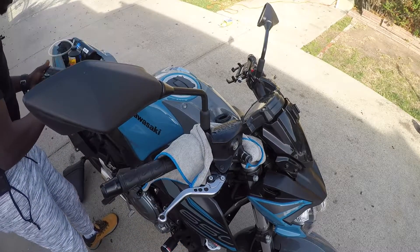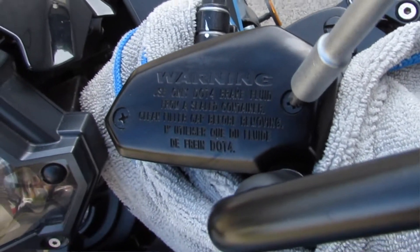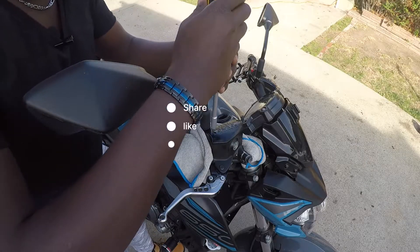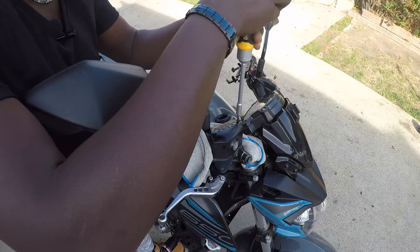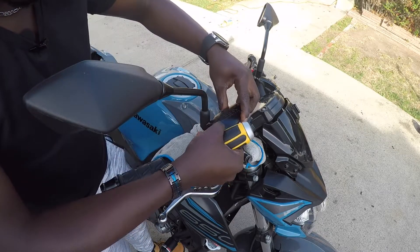The next step is we're gonna take off these two bolts here — one, two — in order to take the cover off. Let's go ahead and do that right now. When you take the cover off, make sure you keep your screws in a good place so that you don't lose them. There you go.